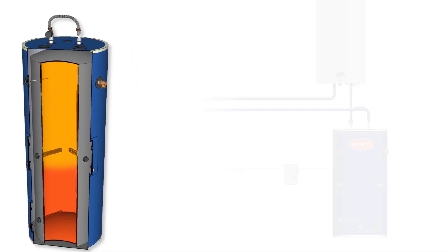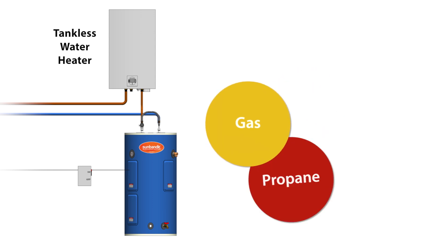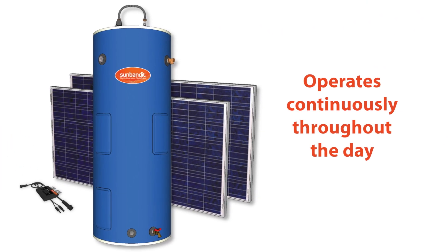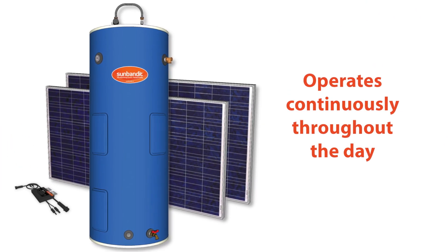SunBandit can be utilized with or replace traditional gas, propane, oil, electric, or tankless water heating systems. SunBandit operates continuously throughout the day, providing or storing hot water for your use.